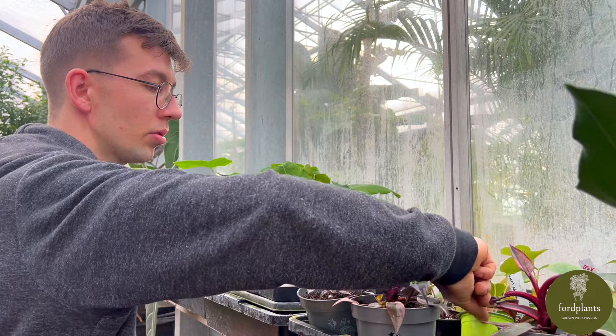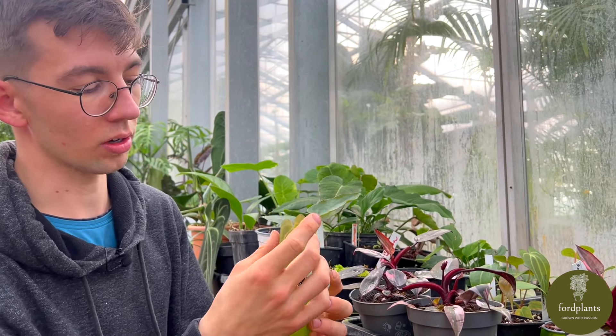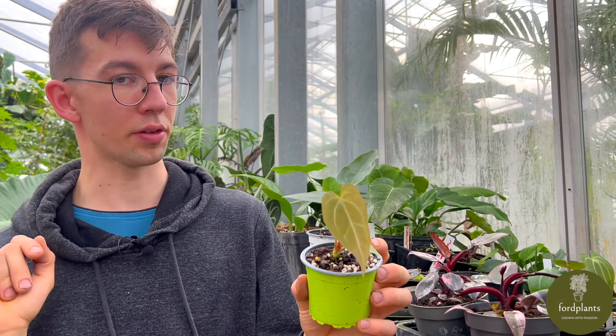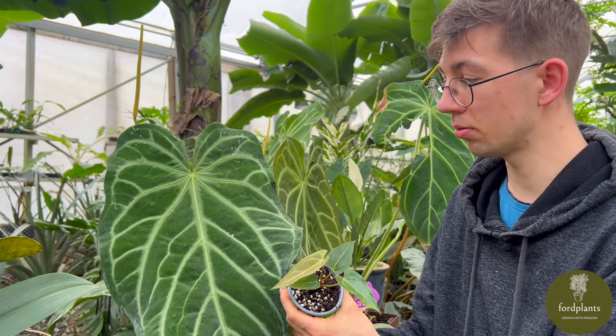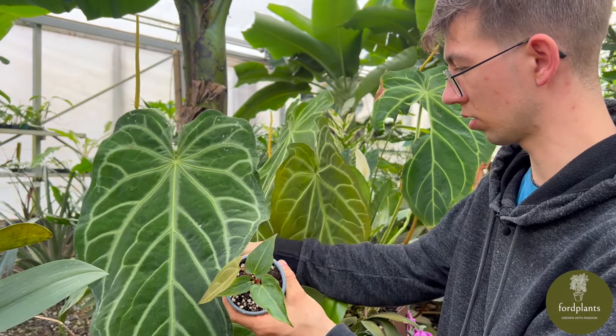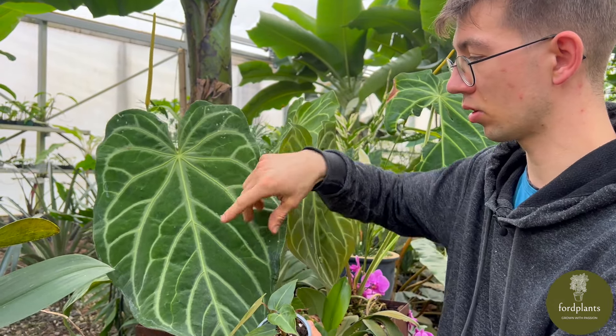Here I have a new anthurium — this is Anthurium Magnificum Nero. It has really elongated leaves and over there I have the mother plant I will show you now. Anthurium Magnificum Nero is a much shorter plant. It doesn't have such long leaf stems, and it has longer leaves that are not so wide.